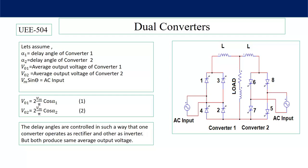Let α₁ be the firing angle of converter number one, and α₂ the firing angle of converter number two. Then V₀₁ is the average output voltage of converter number one, and V₀₂ the average output voltage of converter number two. The AC input applied across both converters is Vm·sin(θ). Then V₀₁ = 2Vm/π·cos(α₁) and V₀₂ = 2Vm/π·cos(α₂).